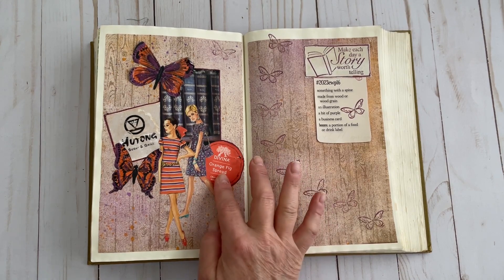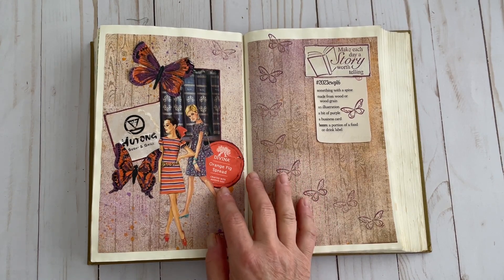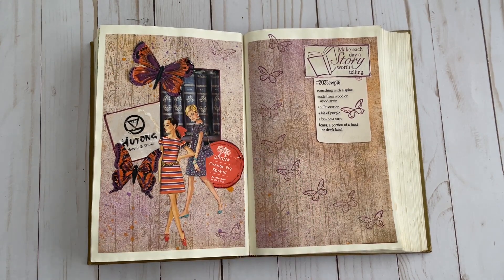It has orange in it, and I knew one of the prompts was a bit of purple, so I knew that somehow I was going to be tying those two colors together.